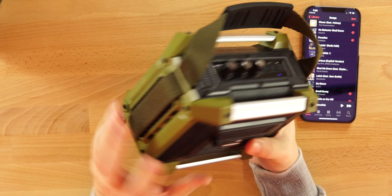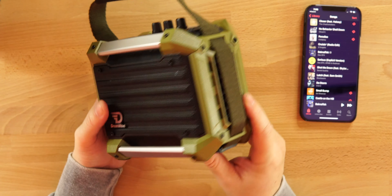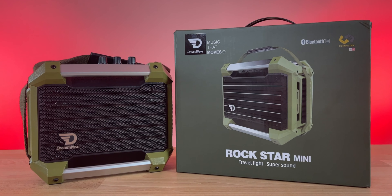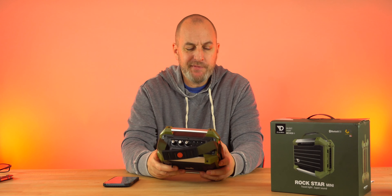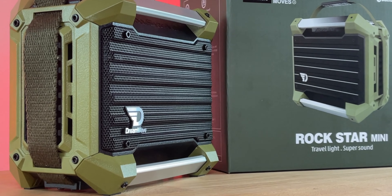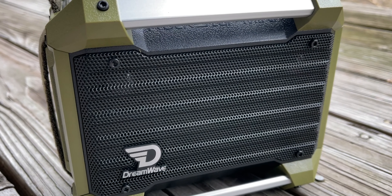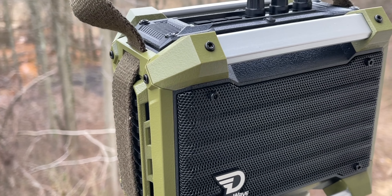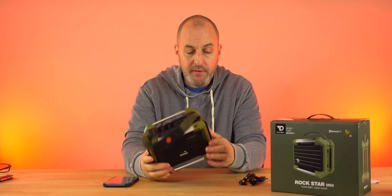The Rockstar Mini comes in army green and graphite. Build quality is top notch — this thing is just a beast, built for the outdoors, very rugged. You can strap it up to carry it and it's not heavy at all — about 2.2 pounds. The buttons are up top, and you can also use the 3.5mm auxiliary cable if you want a wired connection, whether from a phone, iPad, or anything with a headphone jack.